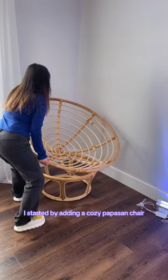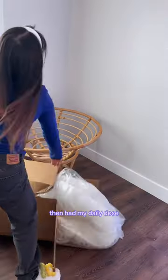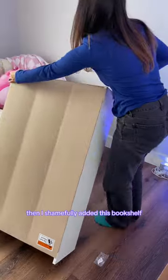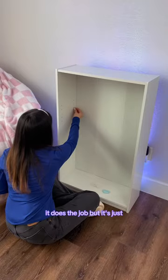Here's how I went from this to this. I started by adding a cozy Papasan chair and had my daily dose of struggle with this cushion, but I'm gonna give it a pass because it's super plushy. Then I shamefully added this bookshelf — it does the job, but it's just really cheap.